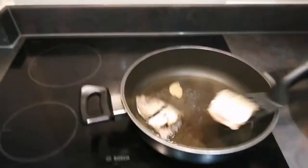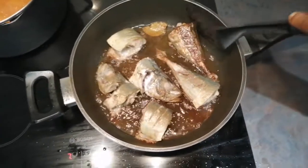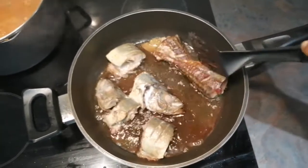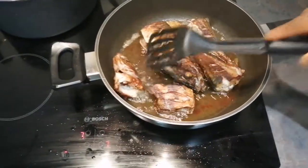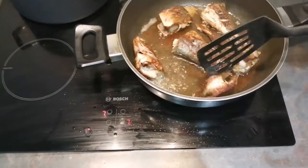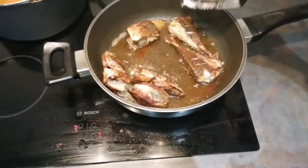Be careful because the oil keeps popping up and can get on your face and everywhere, so just stand back. I'm going to turn my fish — as you can see, the brown color is coming up. I like that — it's not burned, it's just the browning from the seasoning I put inside.